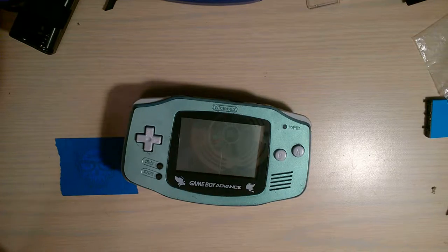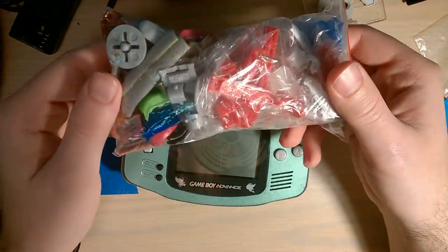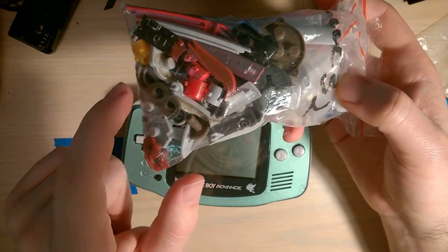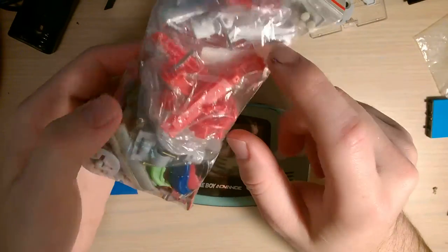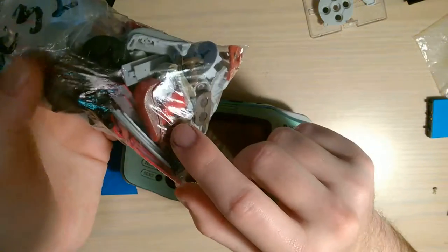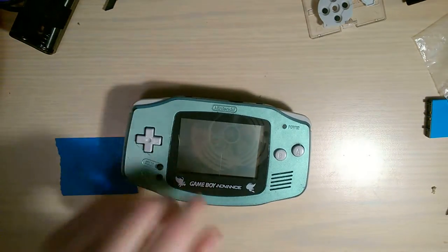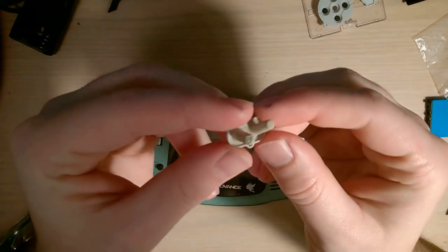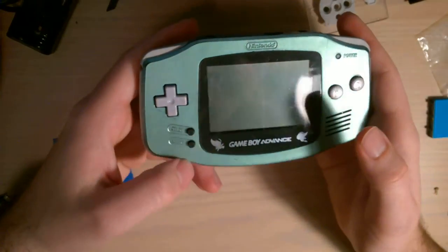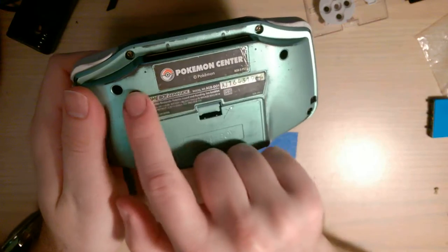The only real issue with start and select was that they were kind of yellowed and weren't exactly the right color. I went through my bag of parts - it's full of just Game Boy Advance buttons and membranes - and believe it or not I did not have any normal colored ones. I have dark grayish brown, another dark grayish brown, a red, a blue, another red, and another black. The only membranes I had in the proper color were all chewed up, so I stuck these black ones in there for now.